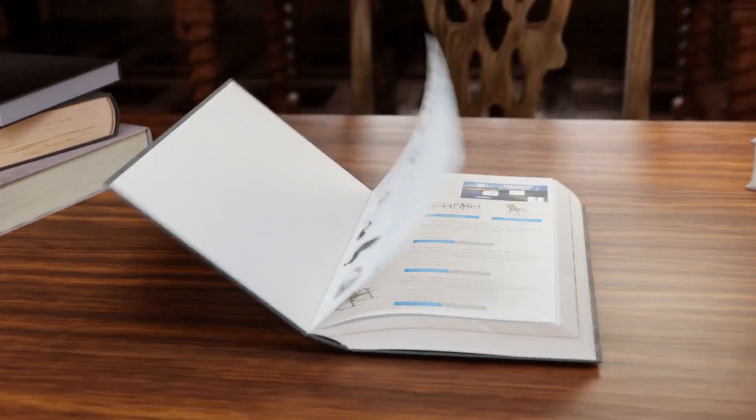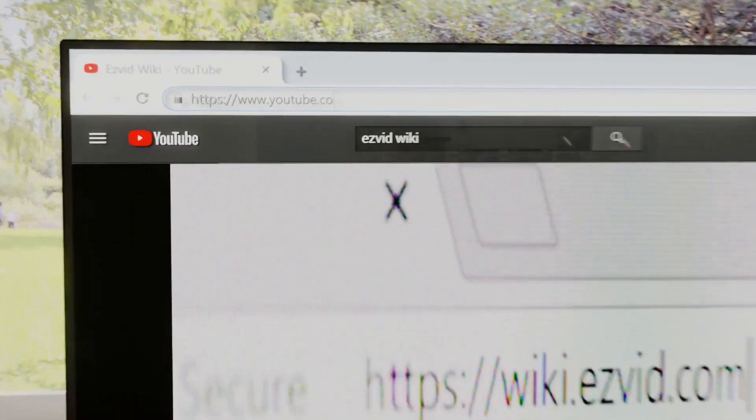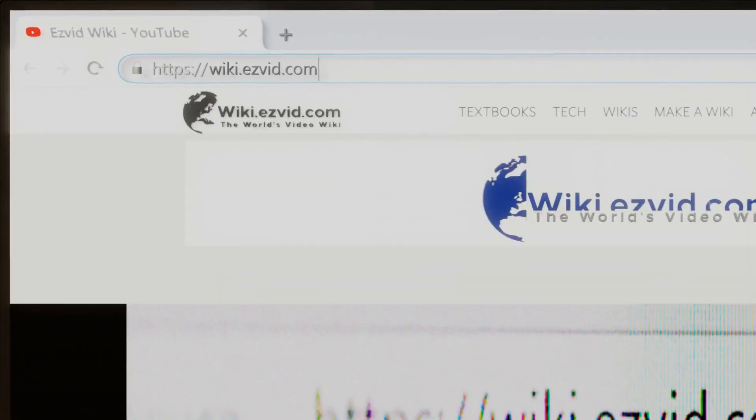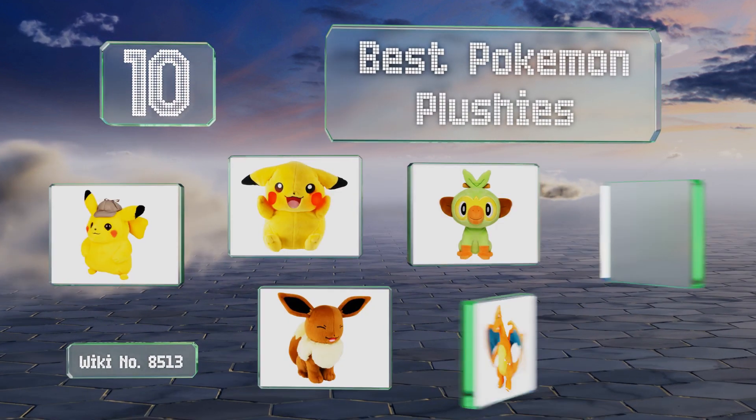wiki.easyvid.com — search easyvid wiki before you decide. Easyvid presents the 10 best Pokemon plushies. Let's get started with the list.